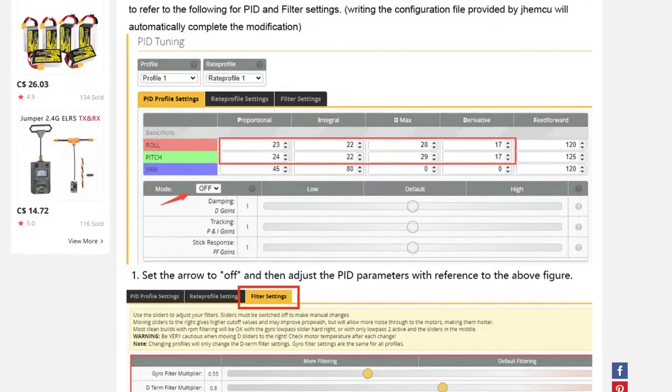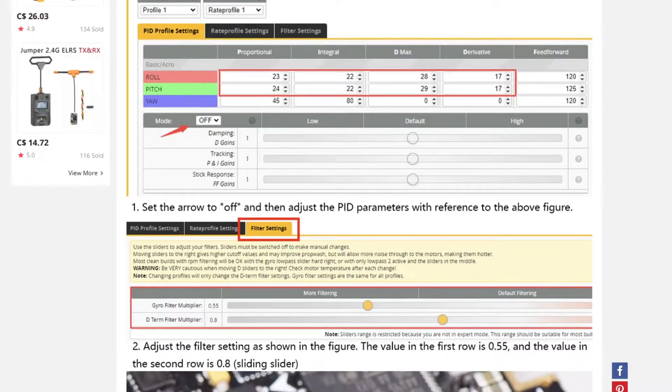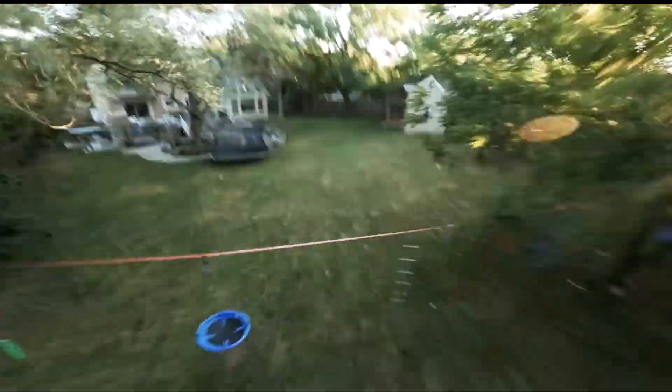What didn't seem promising is that now the product page has instructions that you need to increase the default gyro filtering in Betaflight on all these boards. In my smaller builds, I've found that having less gyro filtering gives a noticeable boost in stability and handling.